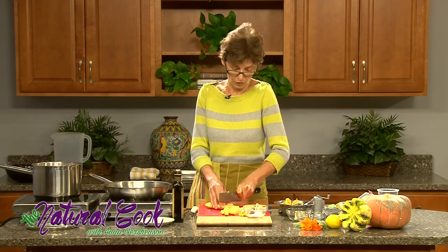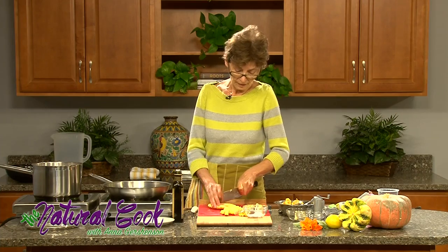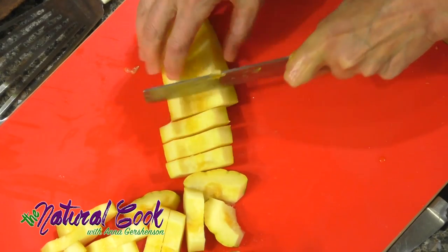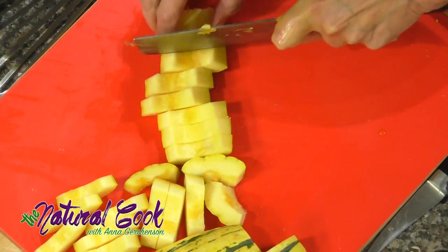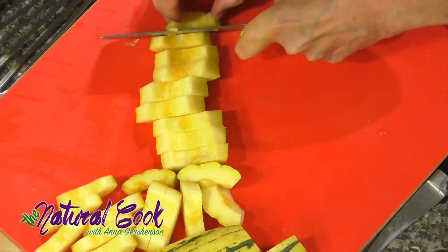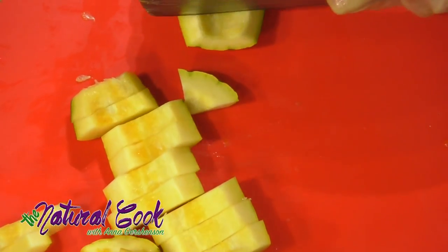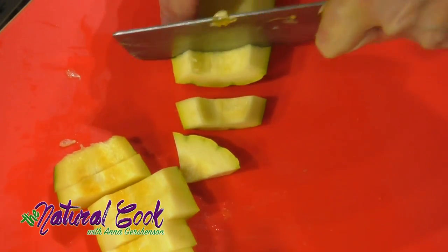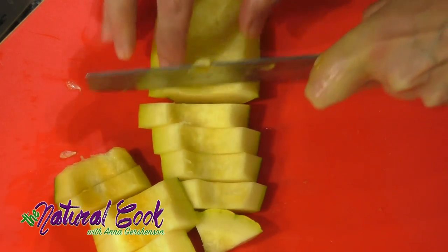Let's talk a little bit about squashes. Squashes are the kinds of foods that are very comforting and warming. In the summer we want to eat more leafy vegetables because they have very light energy, and we don't want to add more heat — we want our food to help us stay cool.